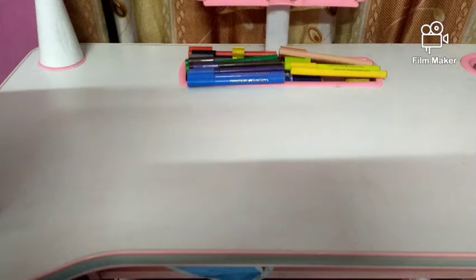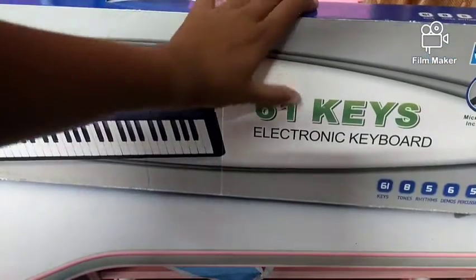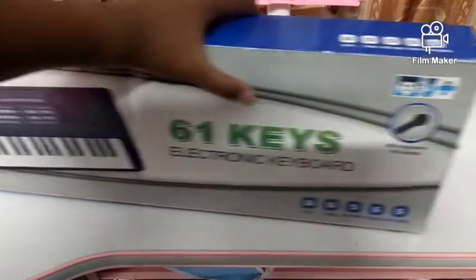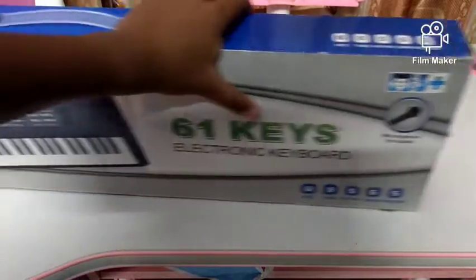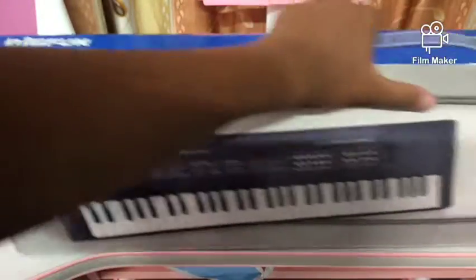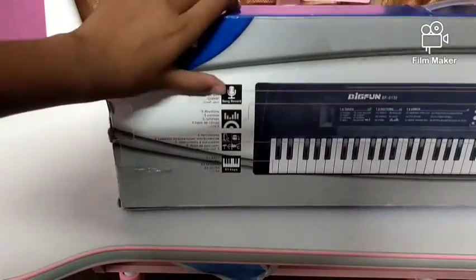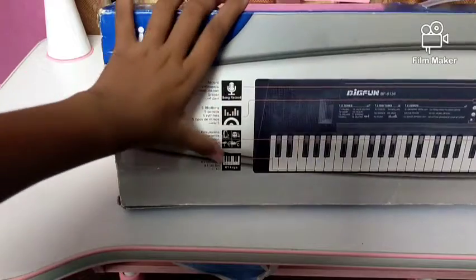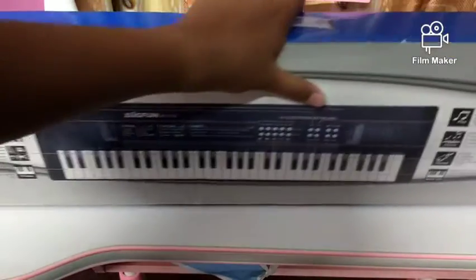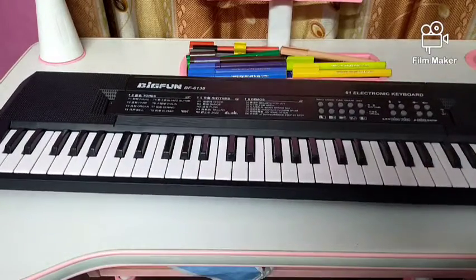Hey guys, welcome back to my channel! Today I'm back with something very interesting — it's a piano. This is a 61-key piano and it includes a microphone. It is from the Big Fun company. All the details are written on the back side of the box. Now let's open it — this piano includes a lot of features.